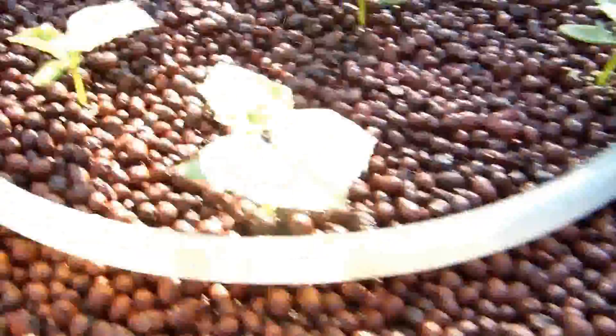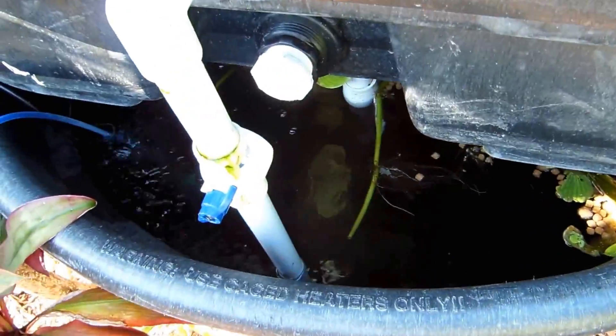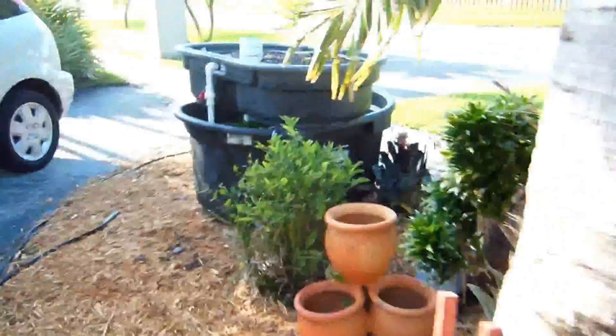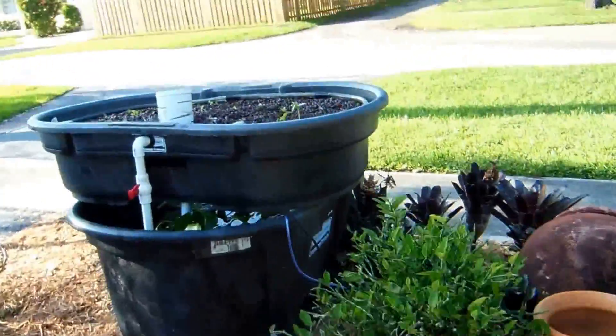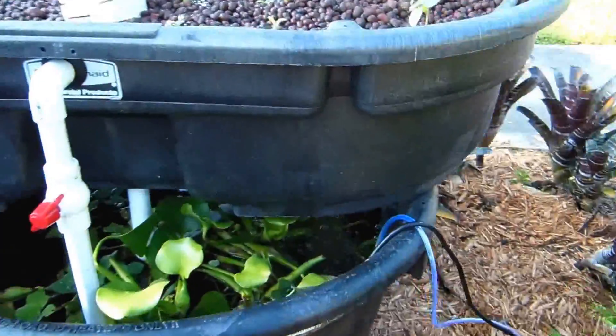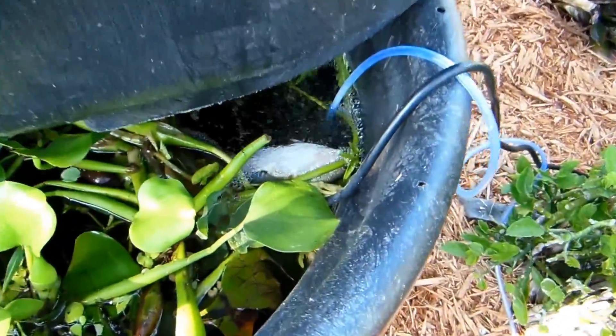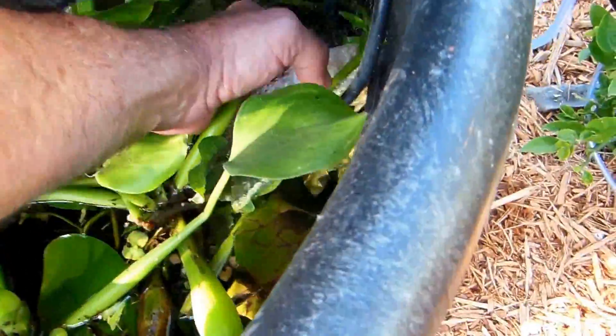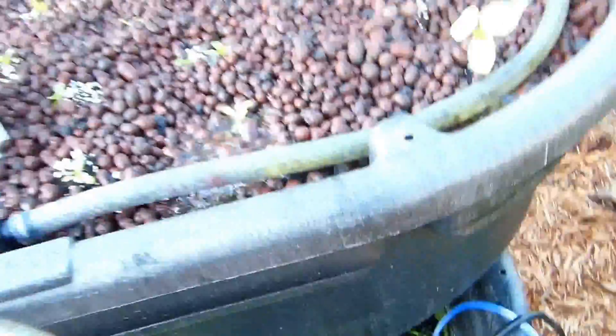We're going to fish and see if we can find some fish. Oh, we got a dead one kid here. He didn't make it. I don't know what happened. We got a dead one. Poor little thing.